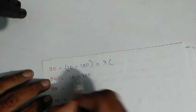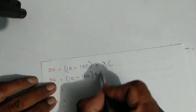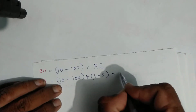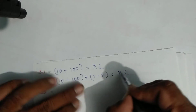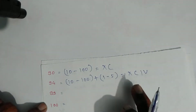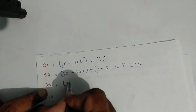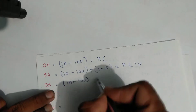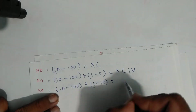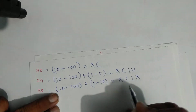Write symbols: symbol of ten is X, symbol of hundred is C, then symbol of one and symbol of five. That is ninety-four. For ninety-nine: ten minus hundred is ninety, plus nine which is one minus ten. Write: X, C, then one and X — that is ninety-nine.